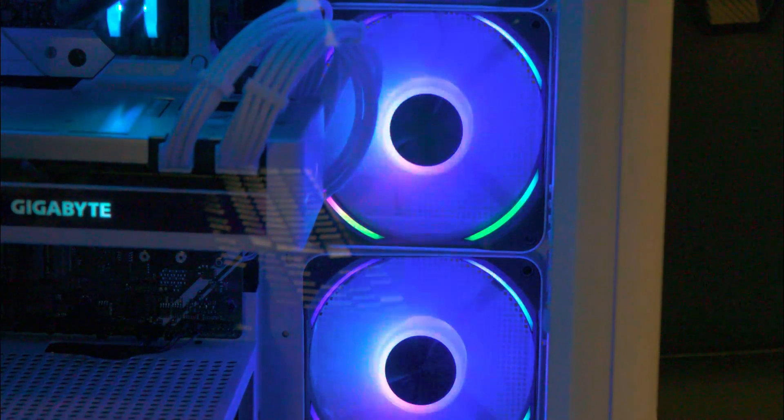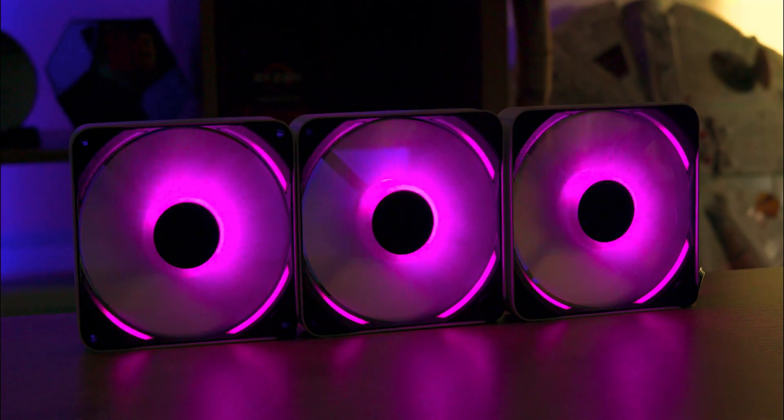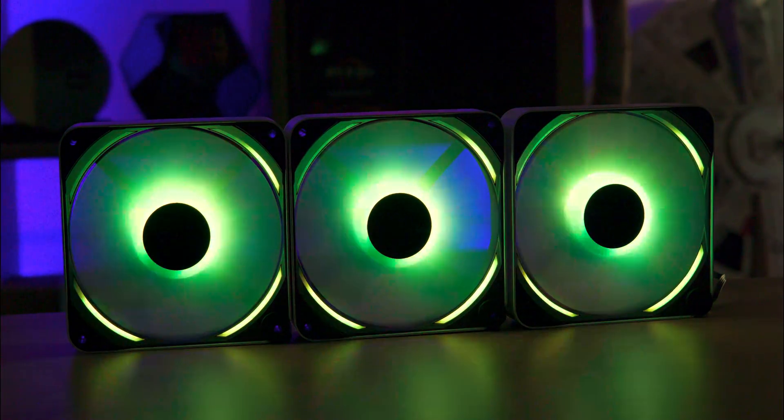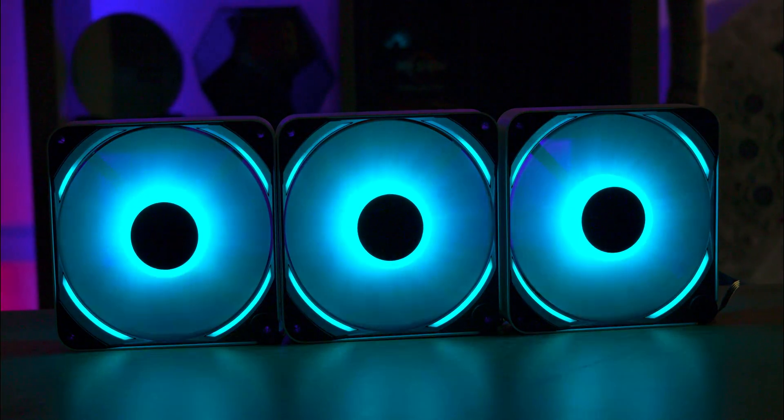It's equipped with fluid dynamic bearings for smoother, quieter operation and a longer lifespan. The FP2 also offers striking ARGB lighting and your choice of black or white steel frames, ensuring both aesthetic appeal and durability in your PC build.